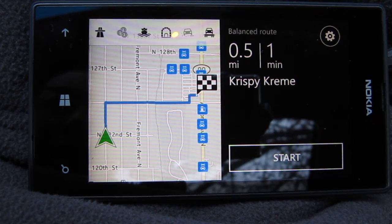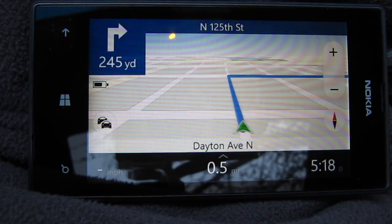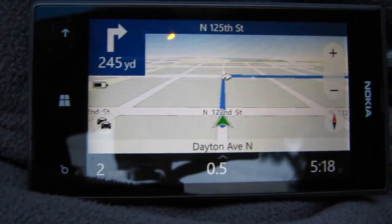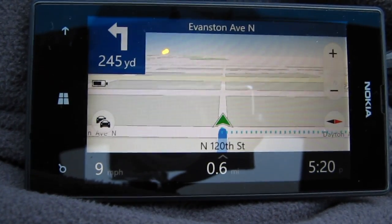I've got my phone and camera secured so I can drive and record. I hit Start — the Krispy Kreme is only about half a mile away, just a quick demonstration. I've got this hooked up to my car stereo so you can hear the voice navigation. I intentionally made a wrong turn to show that the GPS can recalculate a new route.